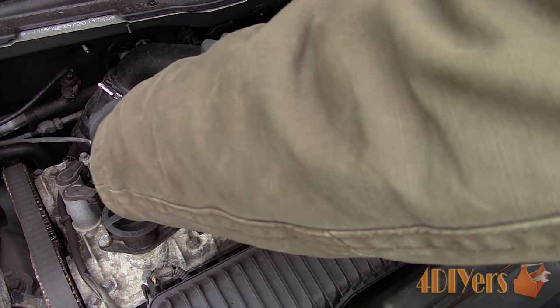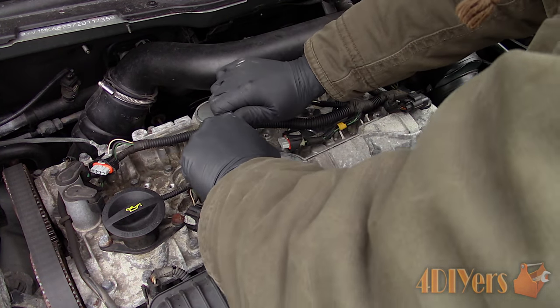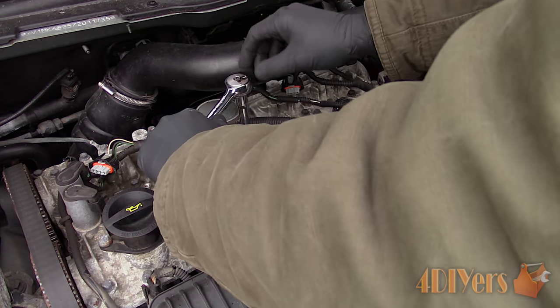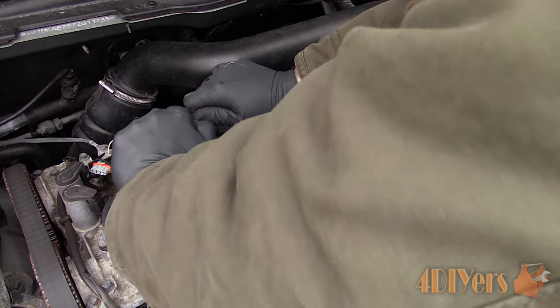Depending on your driving style or how your vehicle runs, this can affect how much carbon build up is in the combustion chamber. The carbon can build up and around the threads of the spark plugs, making them extremely hard to remove.